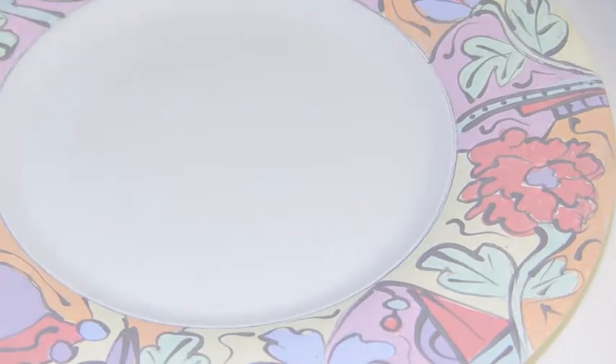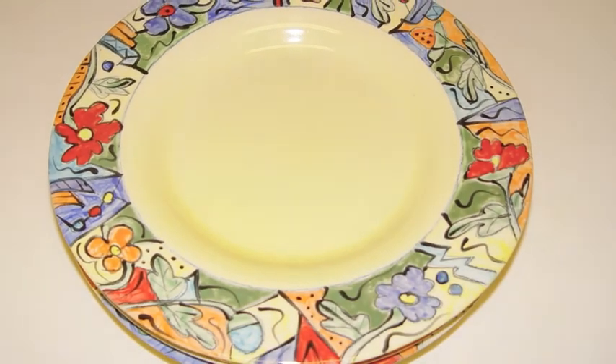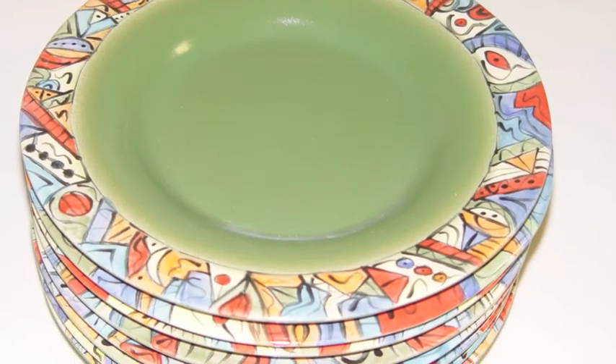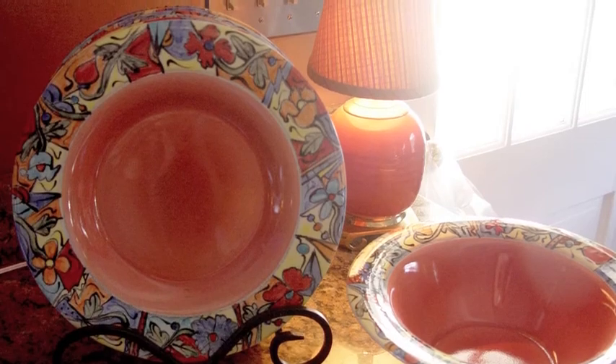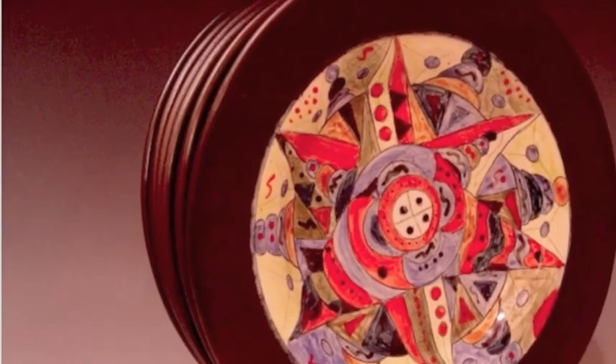The plates will be sprayed again with a transparent glaze to make them shiny and then put in the kiln for the final finish. And here is the final product of the whole process. The plates will now be purchased and used in someone's kitchen, or they will become one of this month's featured items on our online store at www.gnelton.com.